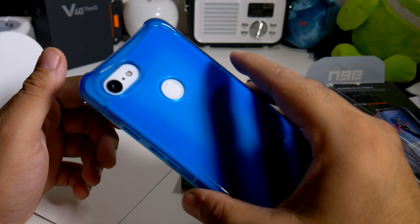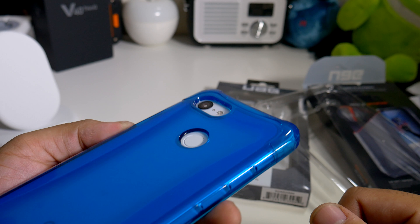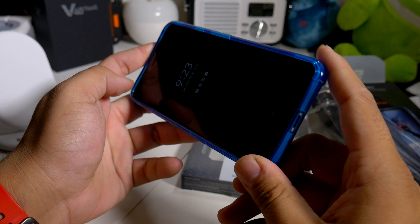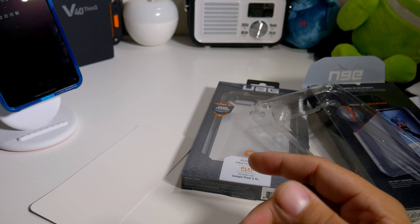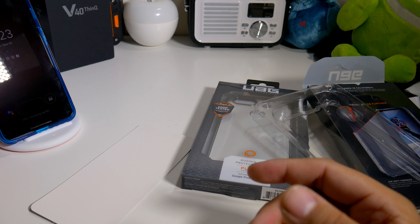Let's look at the lip action for the camera. Everything is definitely on point. What do you guys think about the Plyo series for your Google Pixel 3 XL? Let's see if we can wirelessly charge it. Alright, so it is charging rapidly.